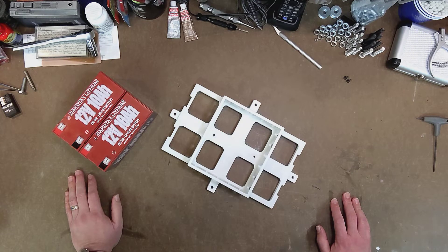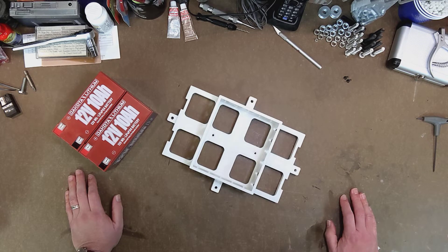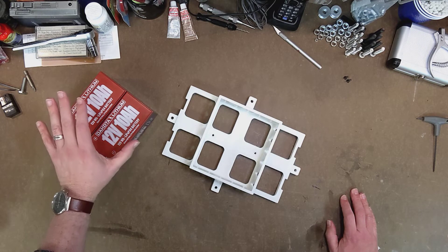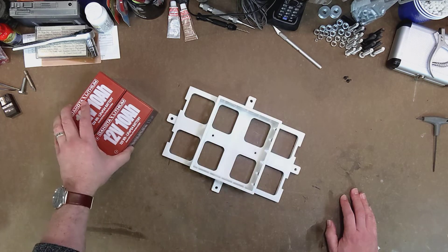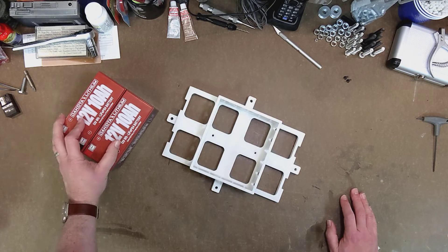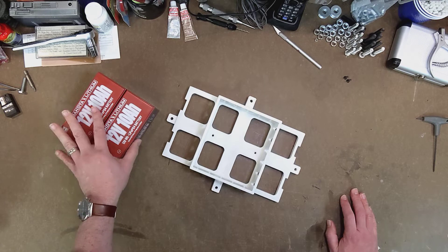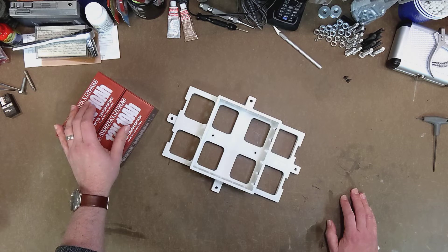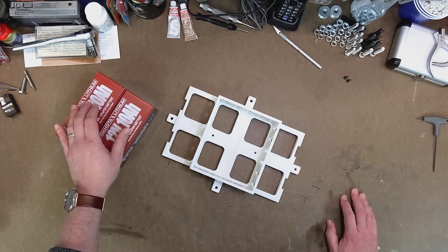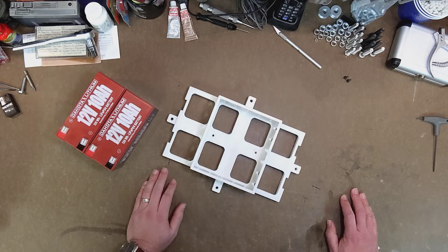One of the things that the droid design does not include — and it makes sense because there's a ton of different battery options out there — is any real way to mount the batteries in the droid. So I had to come up with a battery tray, keeping in mind that I'm going to start with just a pair of batteries for 24 volts 10 amp hours, but I may want to double that and connect four batteries in parallel and series for 24 volts 20 amp hours. I wanted to design a tray that would work for two batteries as well as four without having to reprint the whole thing.